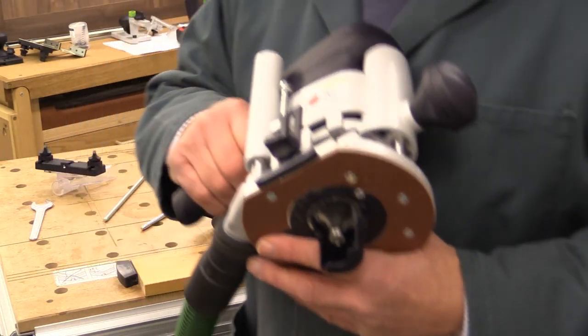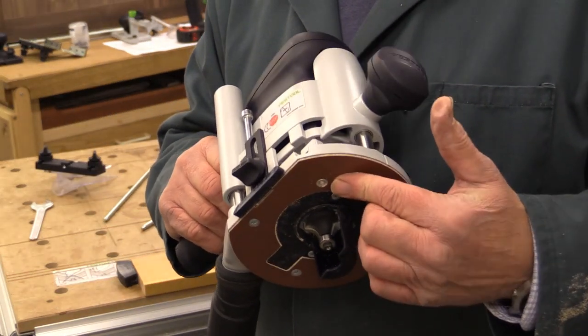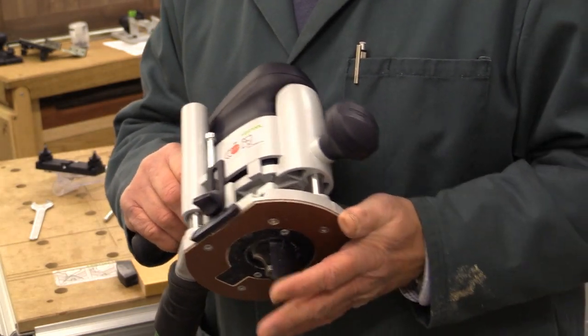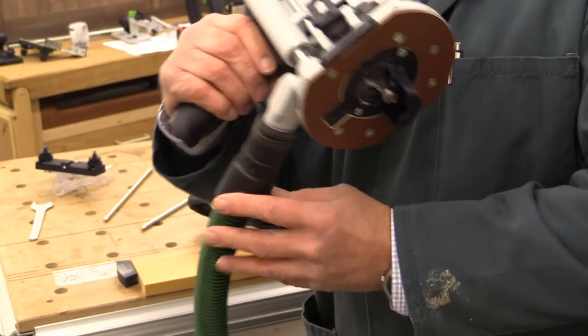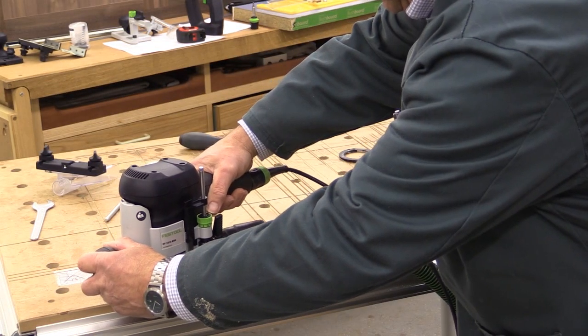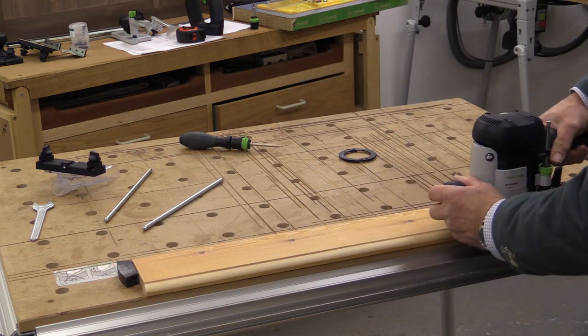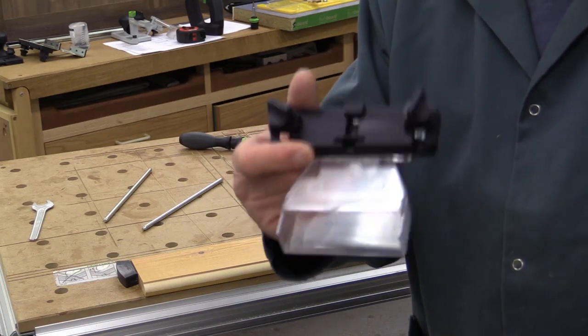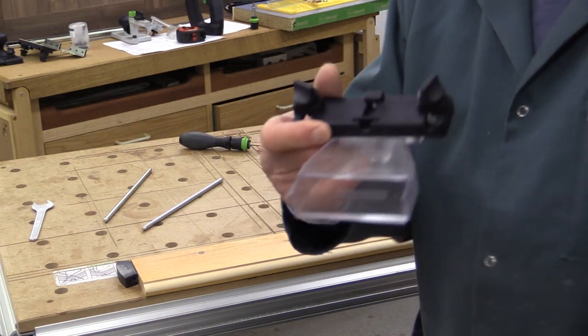We're going to try the exact same cut, same depth of cut, same type of wood, but this time with the chip deflector and the hose connected in the normal way. Now, although the camera may have picked it up, I think the dust attachment made a slightly better job.